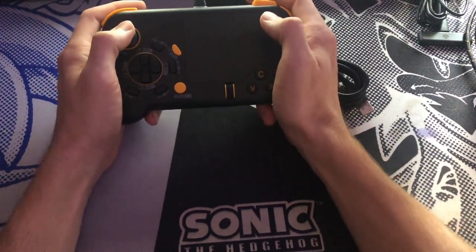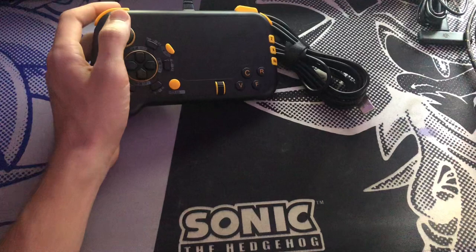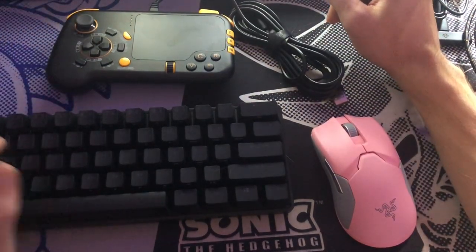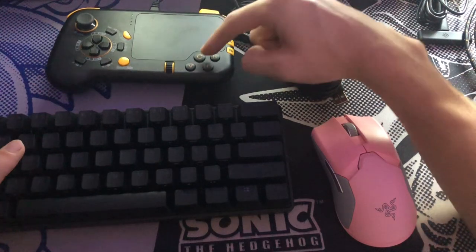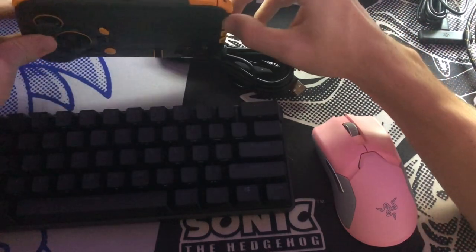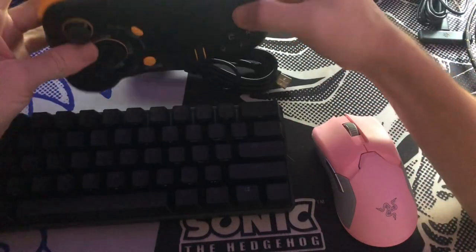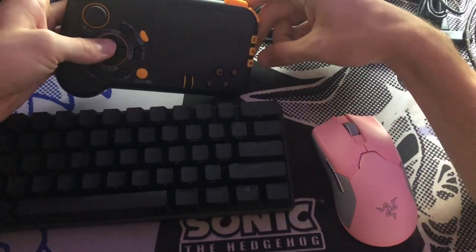Initial feel: this thing is supposed to simulate being a full keyboard and mouse, just with this controller. The control stick acts as W, A, S, D, and then all the other buttons correlate to keys on a keyboard — so C, V, F, R are all keyboard keys. Z, X, F, and the function button, left and right mouse click, Q, E, and buttons in the back for Shift, Space, and Alt. There are all those buttons.